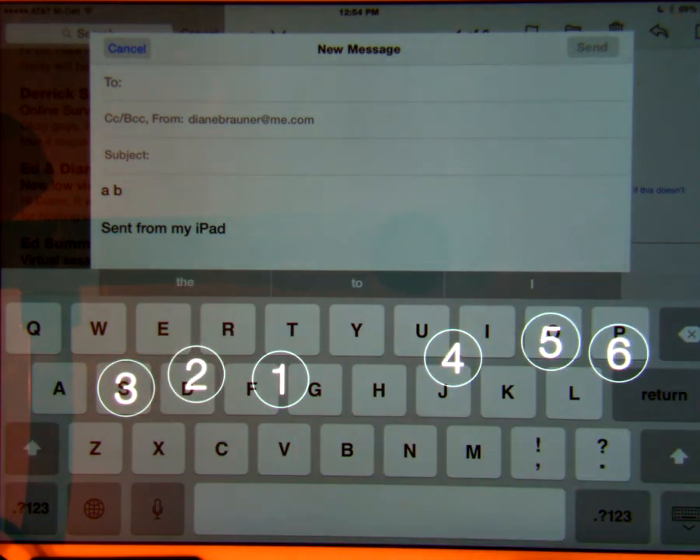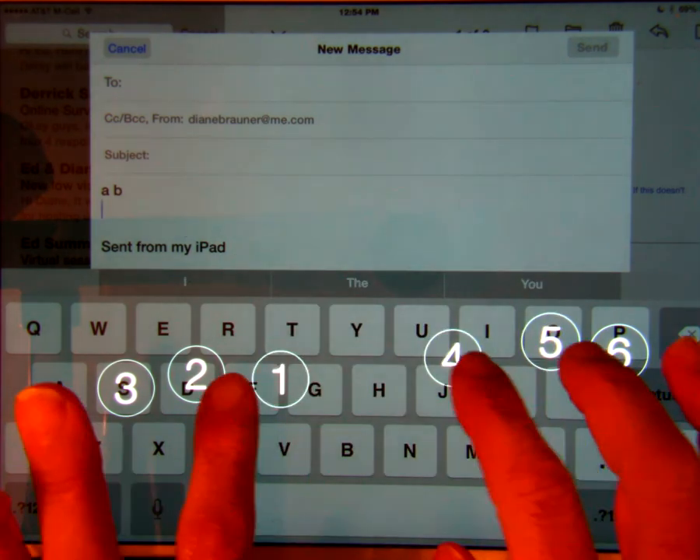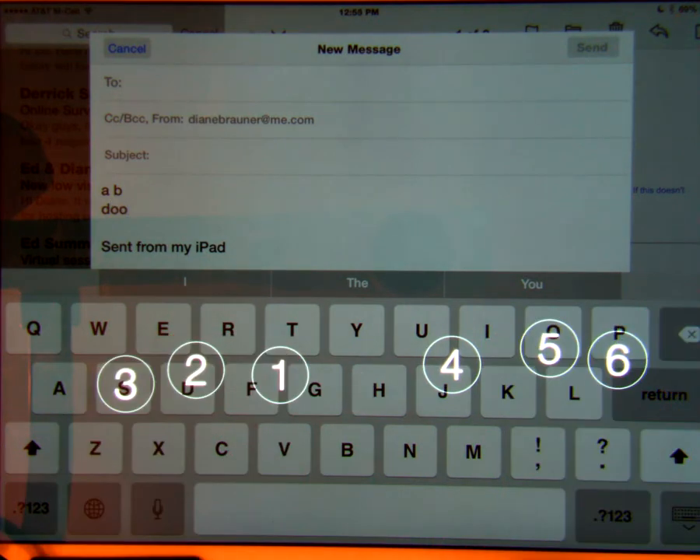Two fingers drag right to add a new line. One finger flick up will correct the spelling, for example correcting a misspelled word.